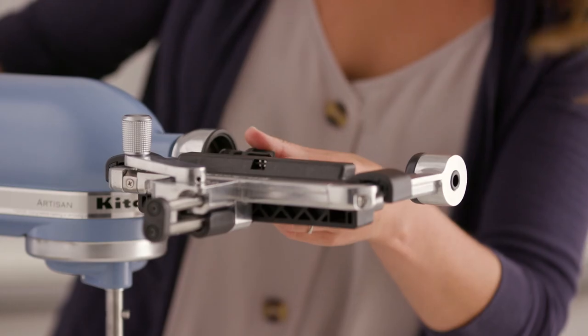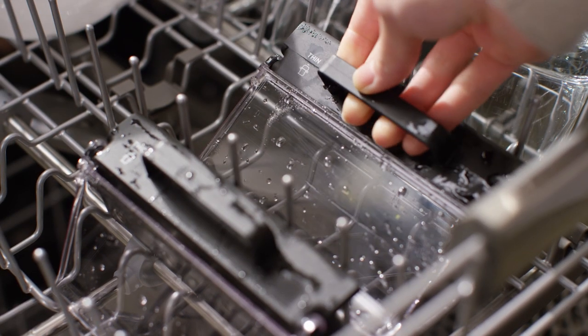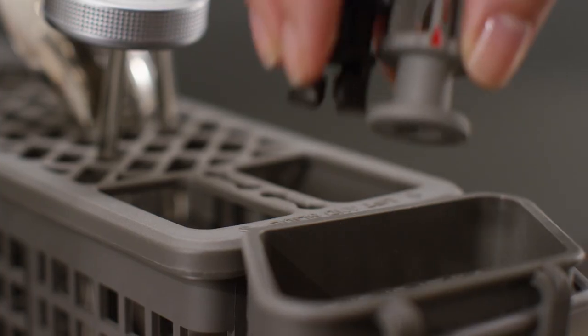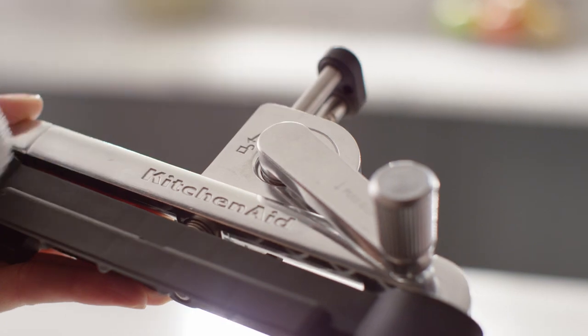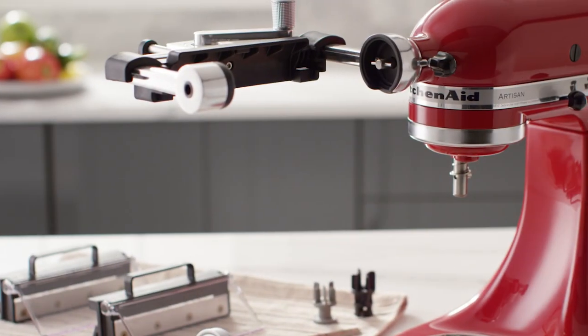Premium metal construction provides durable, long-lasting performance. All blades, cucumber and zucchini adapter, skewer and food holder are dishwasher safe — we recommend the top rack. The body can be wiped clean with a warm, damp cloth, which will help keep your attachment in great condition.